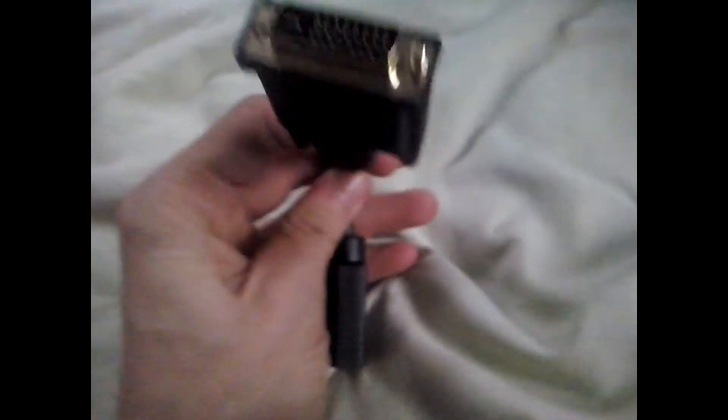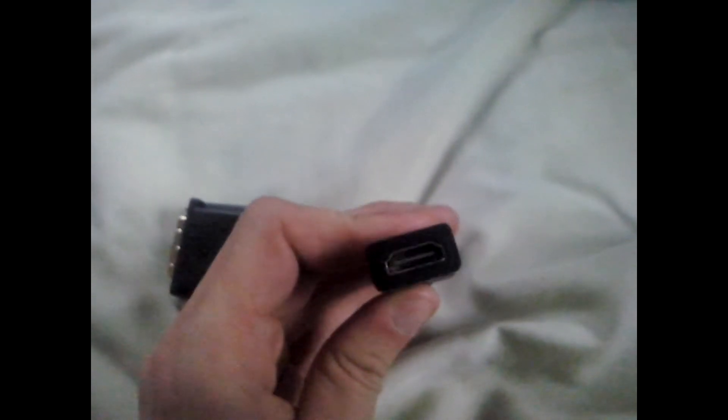Things that you need — number one is this. You can find it, or you can get a different kind of version, but this right here is an HDMI and DVI output. This hooks onto your computer, and you plug your HDMI into this thing, then it's easy to go. And number two — two things you need — is an HDMI converter. I think it's kind of a converter, anywho, whatever.